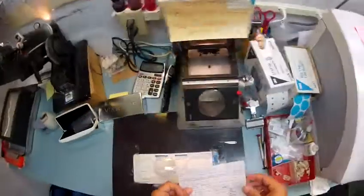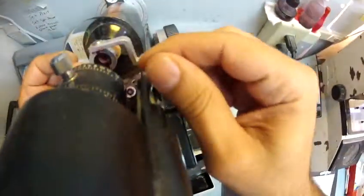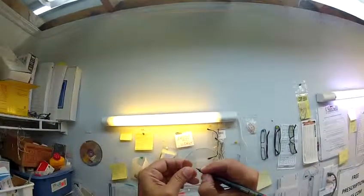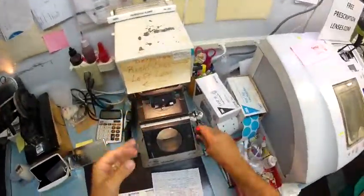Alright, let's go ahead and begin. Your right lens is a plus 75 sphere. Let me get everything lined up just perfectly. We're going to put three dots on there — a little bit light so I'm going to darken those for you. One, two, and three. And this is the right lens. Put that there in the blocker.